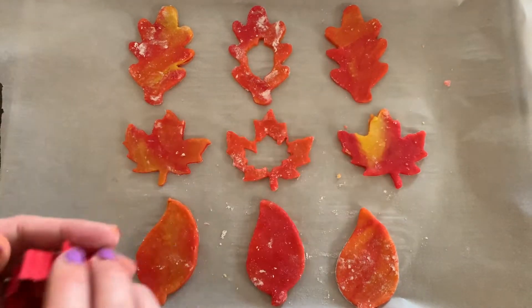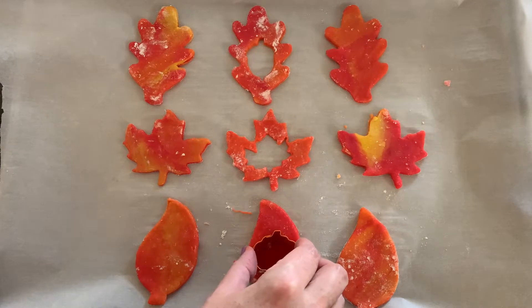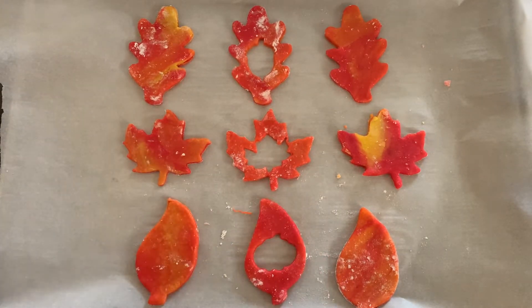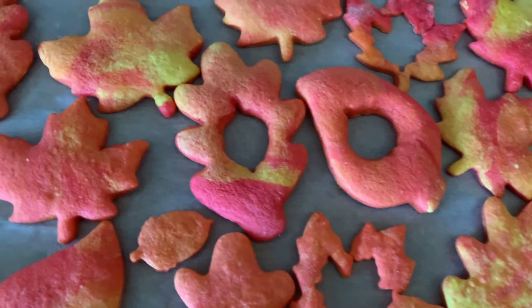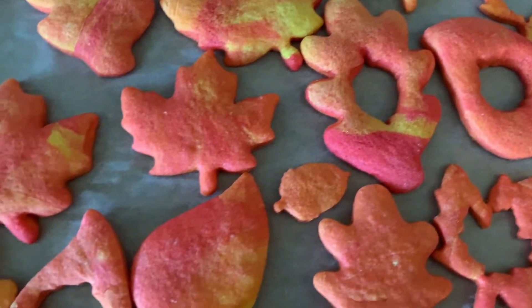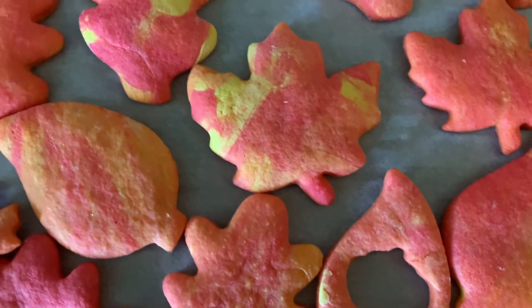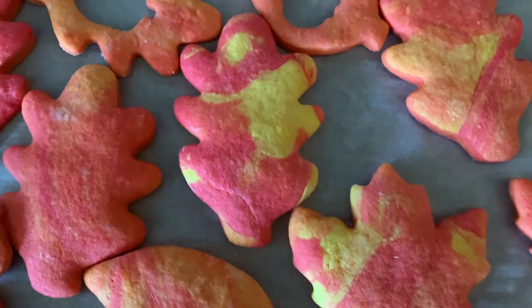We're gonna have three cookies, and one of each is gonna have a hole cut out of the middle. Now we're gonna pop them in the oven. Now that our cookies are baked, they look so good and so fall-ish. If you guys just want to keep them like that and just have the cute fall-looking cookies, go for it — they're so fun and I love them just on their own.